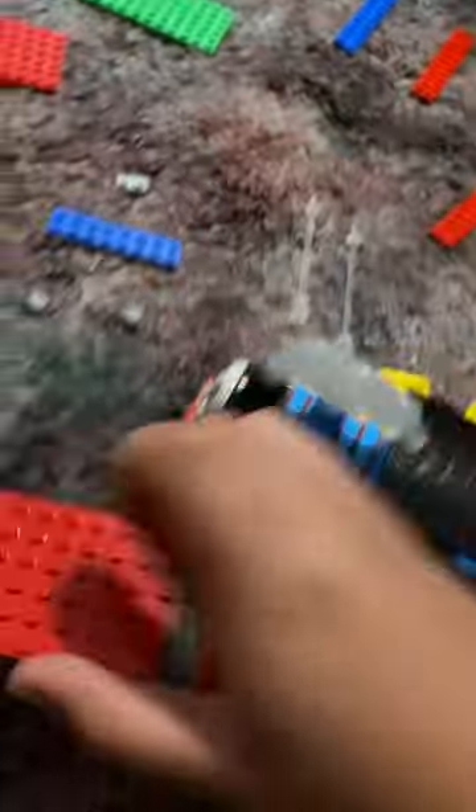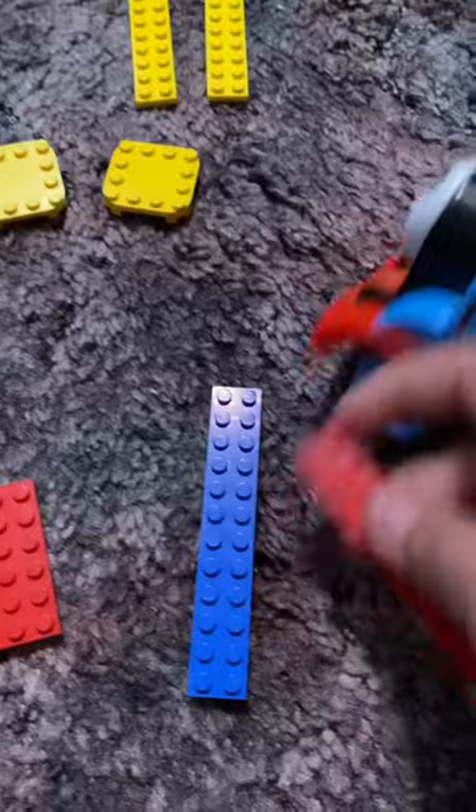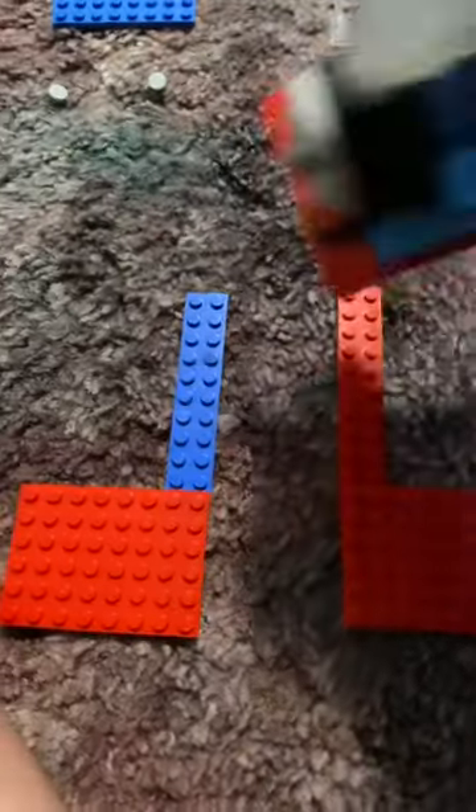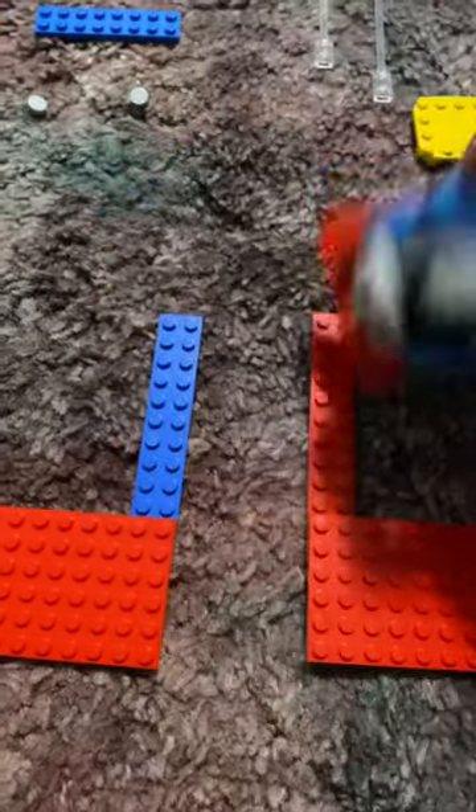First you have to get some of these big red pieces. Then you grab two of these long pieces. Make sure they're the same length but different color. Remember blue goes on the left, red goes on the right.